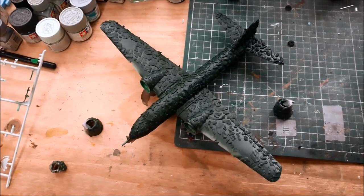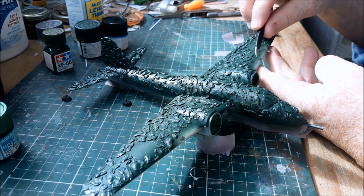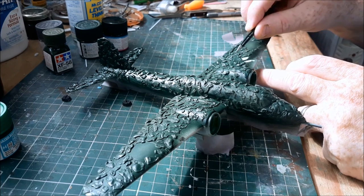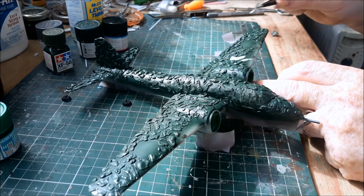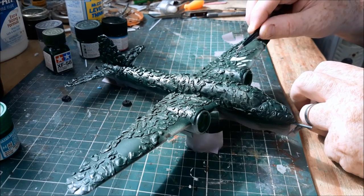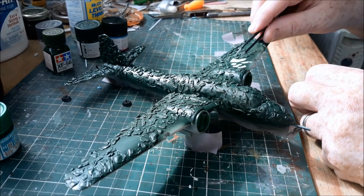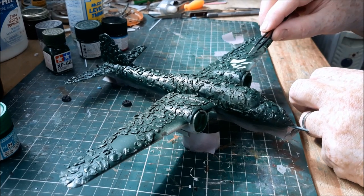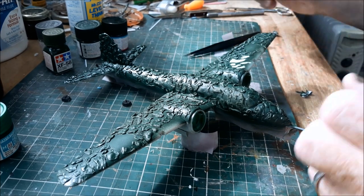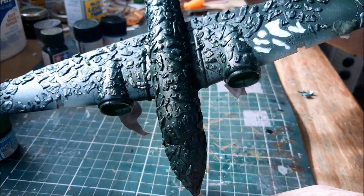I left it to dry overnight. Next day we've got a bit of sunlight, the rain stopped a little bit, and it's time to see how well this has worked. I have a horrible feeling it might look a bit big and coarse, but I'm not stressing about it because I'm just doing this for fun. So many people get hung up on model making — it has to be perfect. Push yourself and improve, but don't beat yourself up over it. It's meant to be enjoyable.